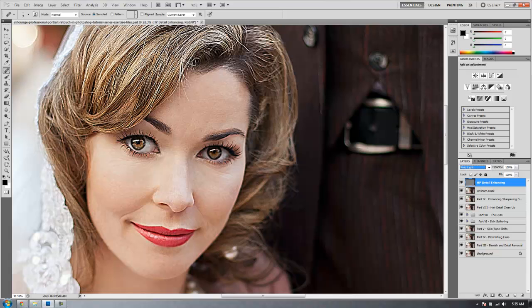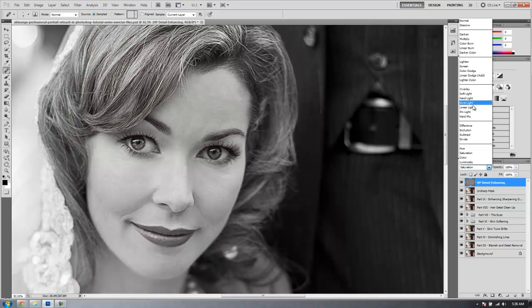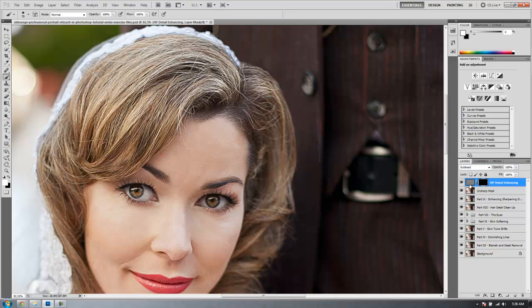We need to paint this effect in only where we want it, because we don't want it over skin areas. So I'll hold Alt and hit mask to create an inverted mask automatically. Then I'll select my brush by hitting B and invert my colors so I have white to paint in. Make sure we're selecting the mask itself and the blend mode is back on Vivid Light. Then we'll paint this mask over where we want these details enhanced.